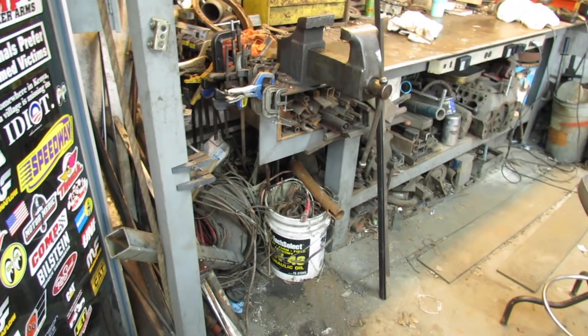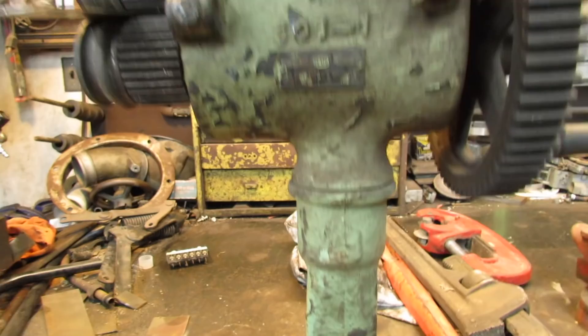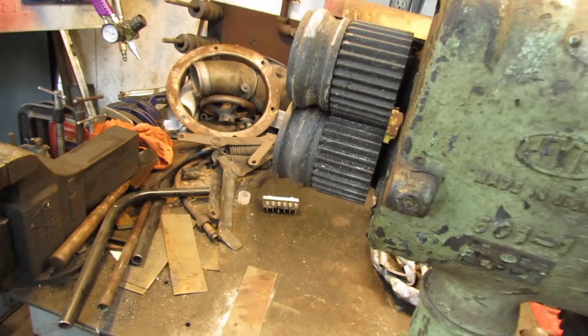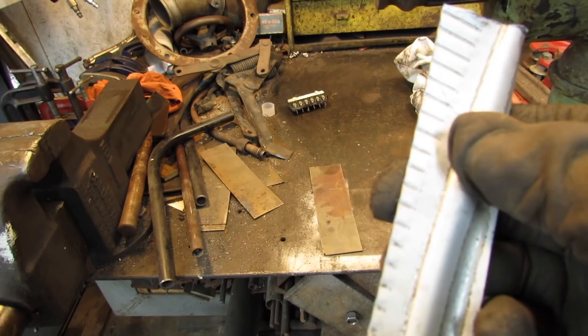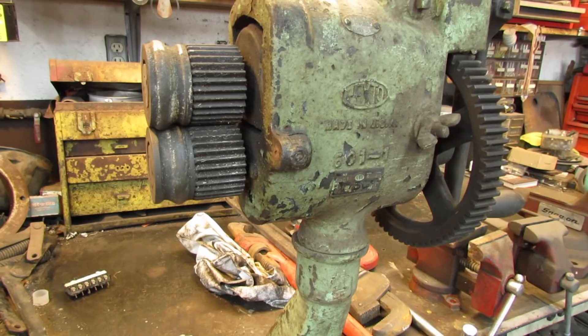So I was cleaning under my workbench a little bit here because that was a jumbled mess — look what I found. A Pexto. I'm going to put a little bead roller — let's see if it works. Well, I didn't keep it very straight, did I? But that's for making stove pipes. I guess if you had other dies you could do something else with it. But that's the real deal there — Pexto.